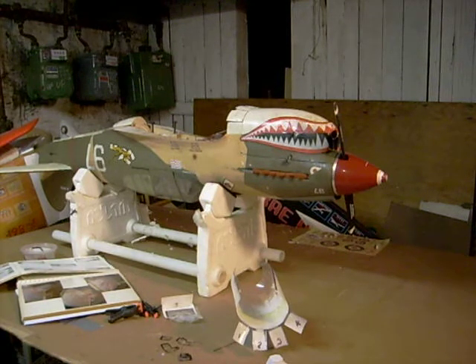Hi, this is Pat and I'm going to show you a little something different tonight. I had a few guys ask me on YouTube about my P-40 Warhawk. They were wondering how I made the functioning cowl flaps, so I'm going to take a few minutes to show you.